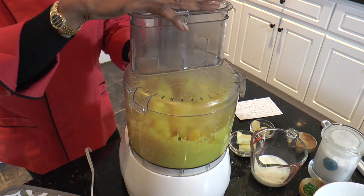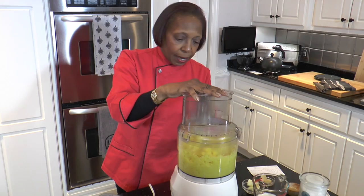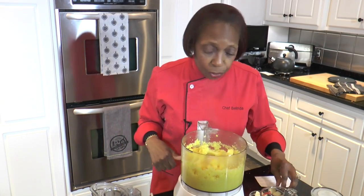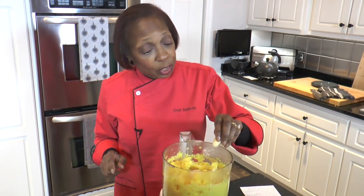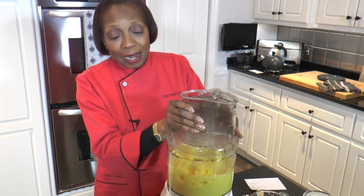We're going to process this a little bit, but I also want to stop and add in our garlic — our clove of garlic — because we want to make sure that it gets really incorporated into it. The recipe calls for one or two cloves; I'm going to add one large clove today. That piece of garlic has been smashed and peeled.